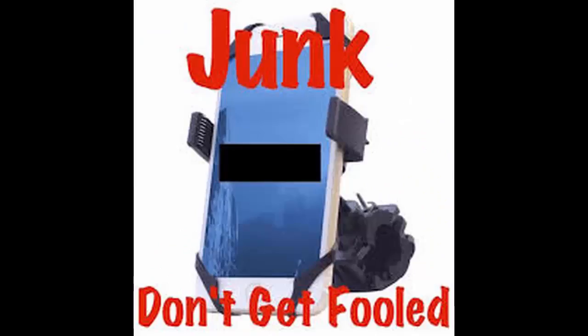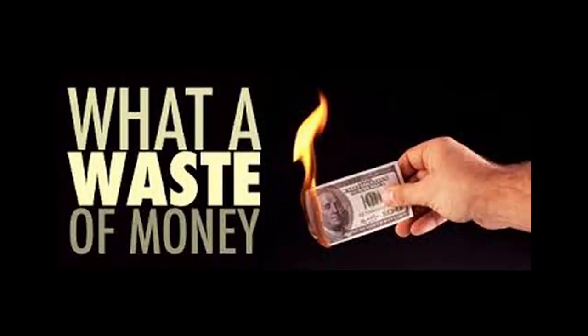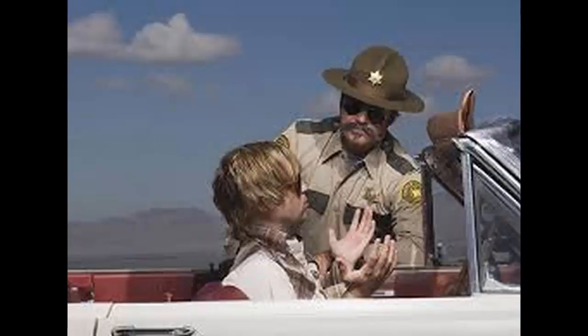Are you tired of using junk for mounting your cell phone? I don't know about you, but I was sick and tired of spending over $100 on cell phone mounts that break and cell phones ending up in my lap while driving, until I found this solution.